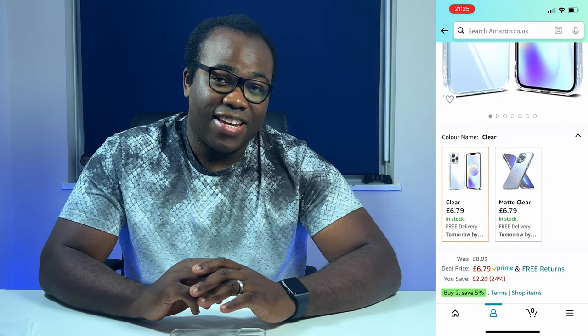This Fusion case from Rinki is the cheapest I've reviewed so far at £6.79 on Amazon. I'll leave the link to this case in the description below.